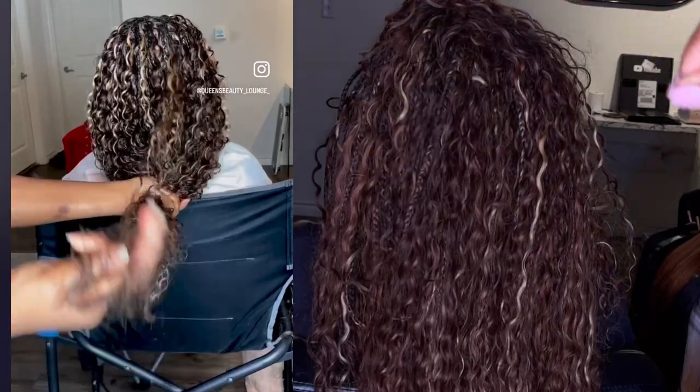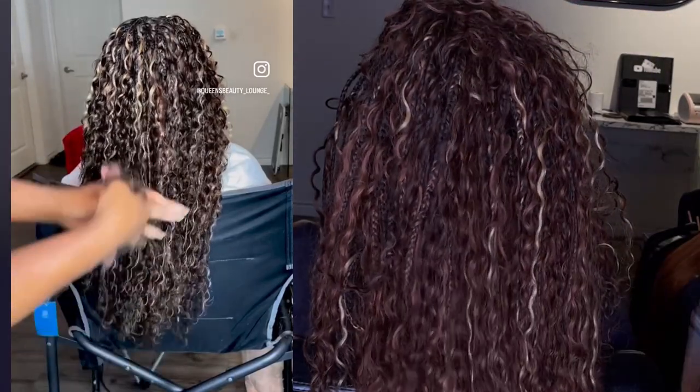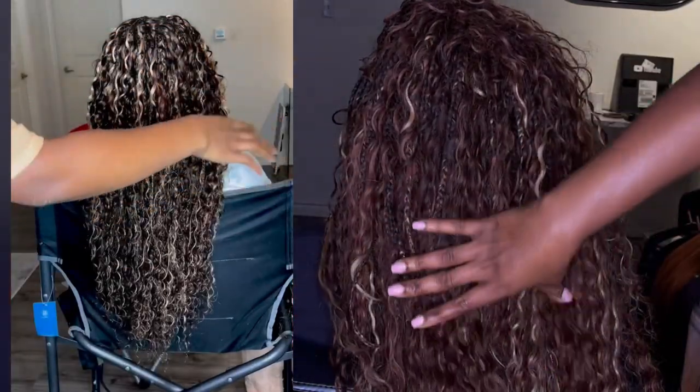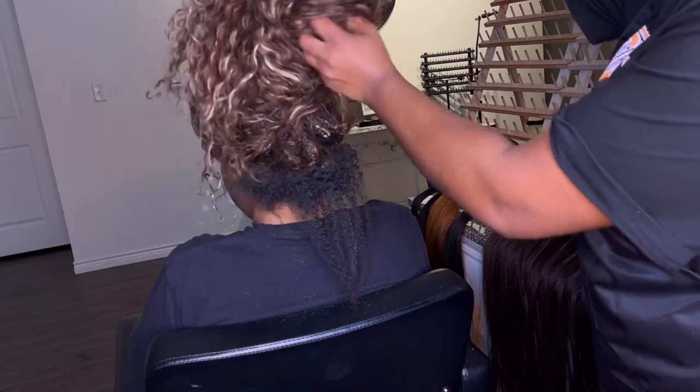On the left, that's like September 15th, and then on the right, that is like today, December 8th, when she is taking down her braid.